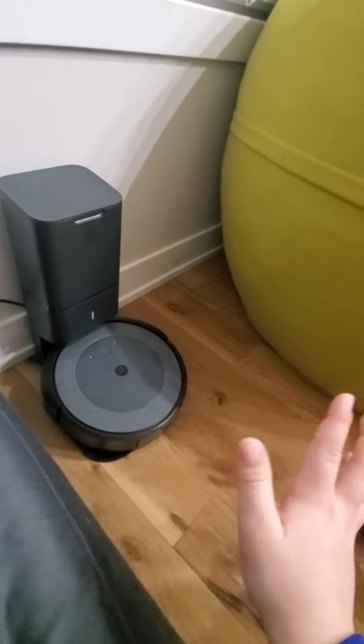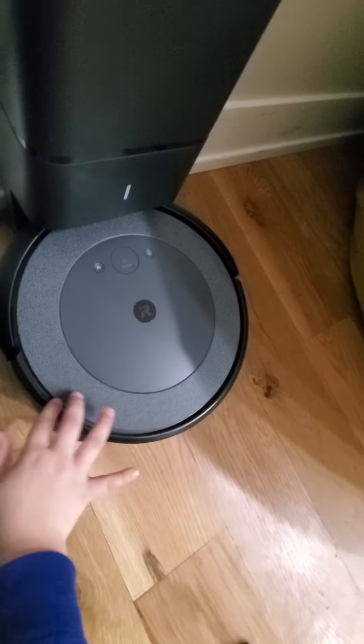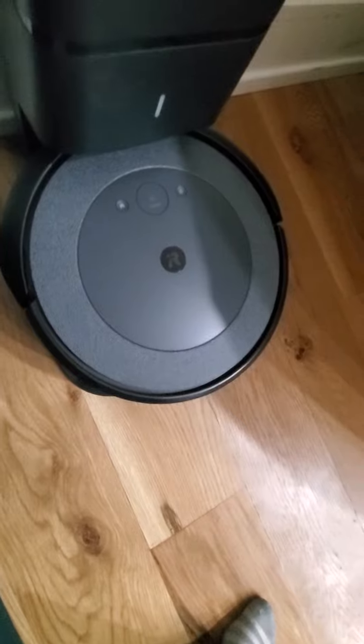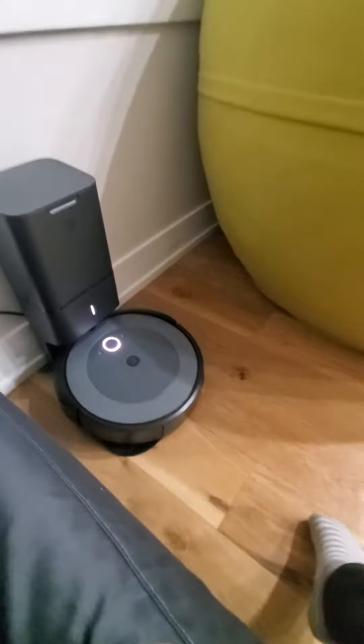Part three! We got everything set up, we got the base vacuum good. This is actually so the fingerprints can come off. I'm gonna press the clean button — I'm gonna let Blue explore our house. Okay, there it goes!